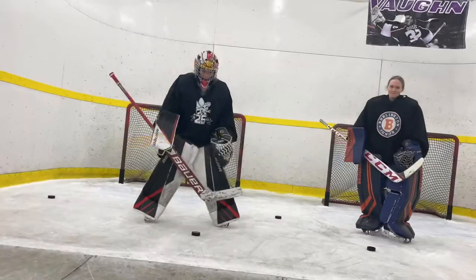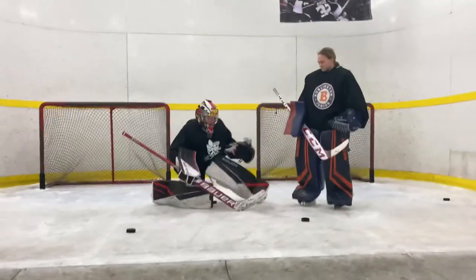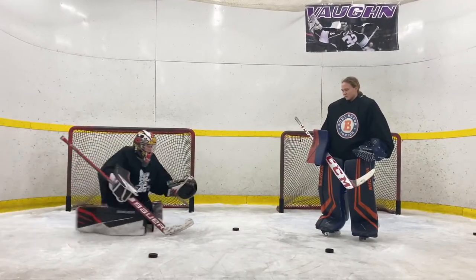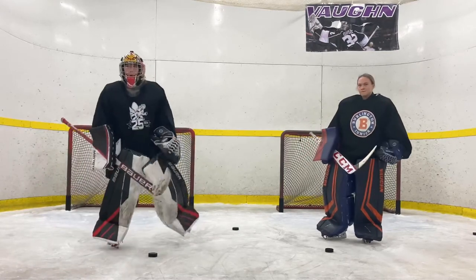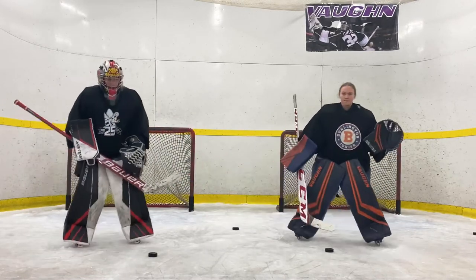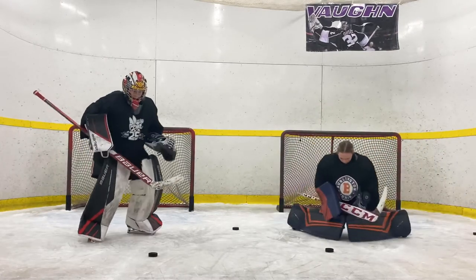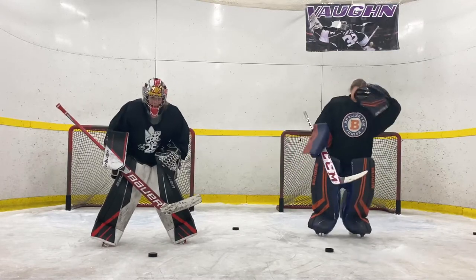Good reach for the glove. Good set. Head. Head. Quicker eyes. Eyes. I want to see distinct head movement. Head will lead you.